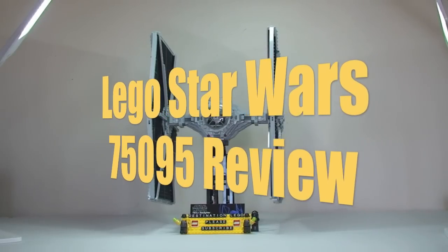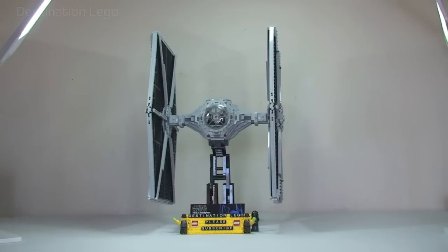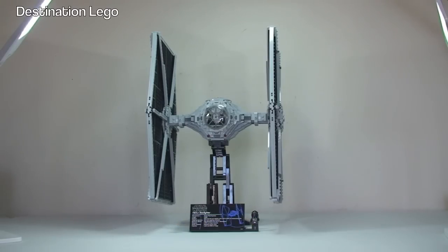Hello YouTube and welcome to Destination LEGO and welcome to my latest LEGO Star Wars review video. Today we have set number 75095, this is the TIE Fighter from LEGO Star Wars and it is one of the Ultimate Collectors Series range. For those of you that are aware of the Ultimate Collectors Series or UCS range of LEGO Star Wars buildables, these are predominantly aimed at adult fans of LEGO — AFOLs — and also teenage fans of LEGO.